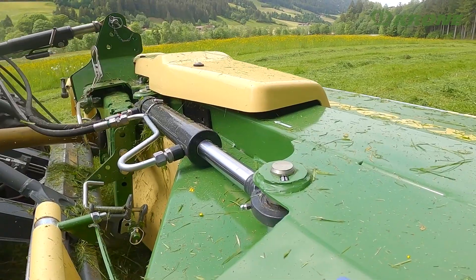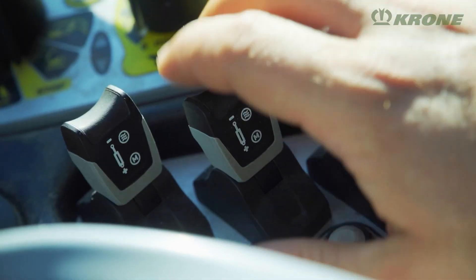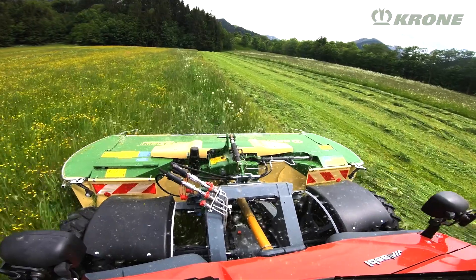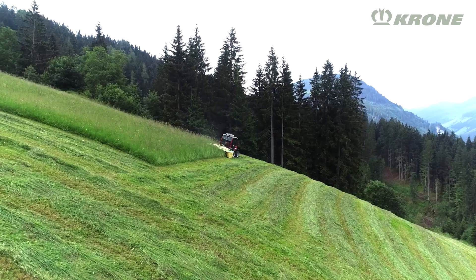Another landmark feature is the standard side-shift function. Controlled via a double-acting hydraulic spool, the feature moves the mower 15cm to the right or left for cleanest cuts, even on steep side slopes.